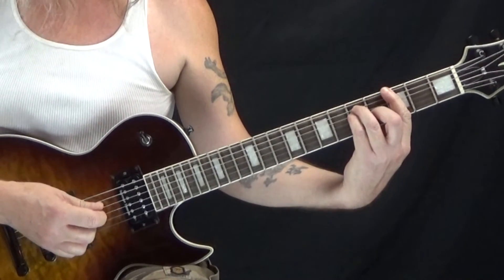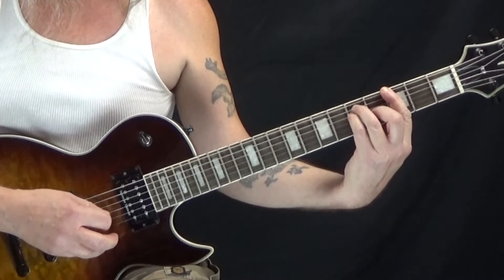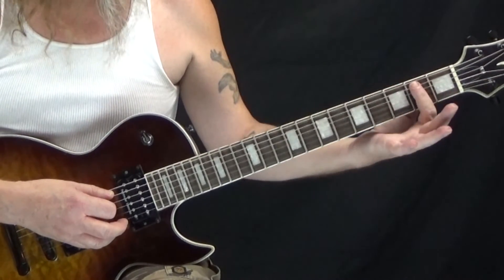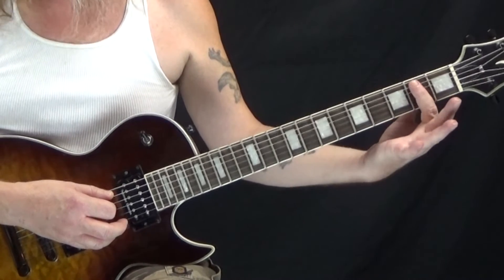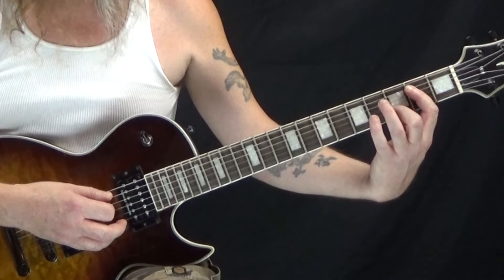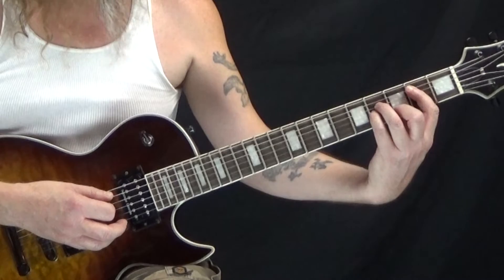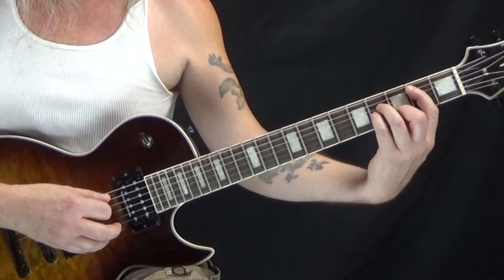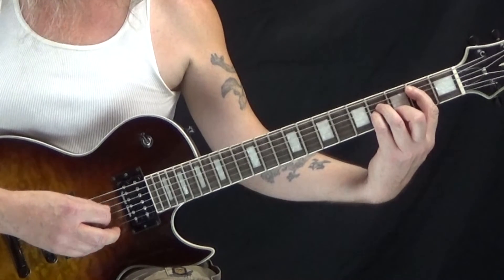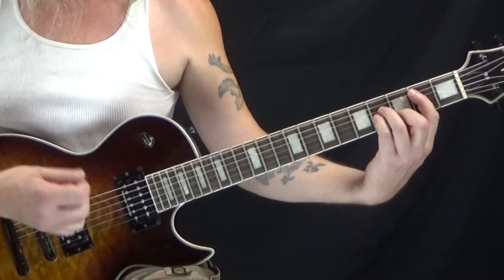The chorus starts off with that same G chord. We're going to go E, A, B, G, and then we have to quickly switch to B minor. For B minor, we're going to bar our first finger across the first five strings at the second fret. Second finger goes to the third fret of the B string. Third finger goes to the fourth fret of the D string. Fourth finger goes to the fourth fret of the G string. That's going to be A, D, G, B. So that's one measure.